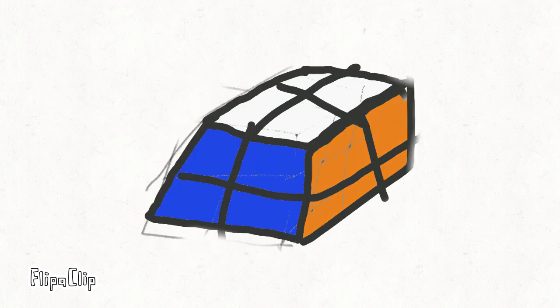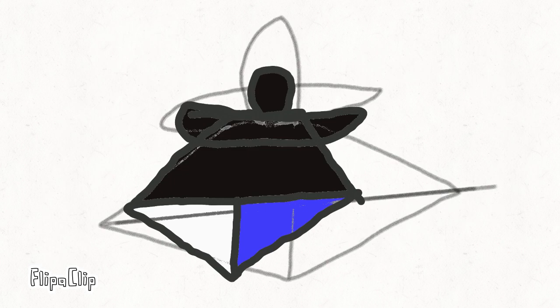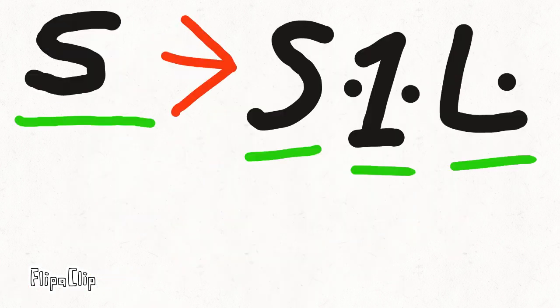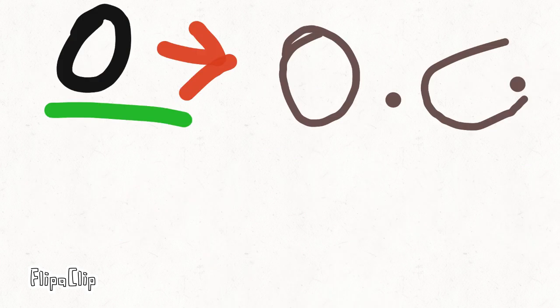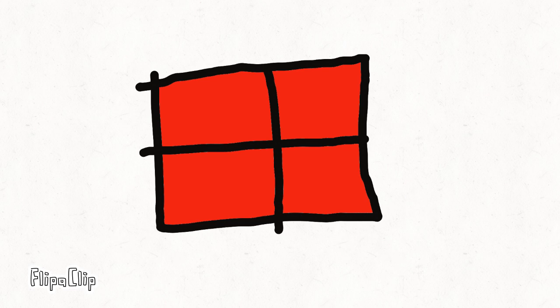A 2x2 is like a 3x3, but between corners there are no edge pieces. For a beginner, SOP stands for: S1L — Solve First Layer, OC — Orient Corners, and PC — Permutate Corners.